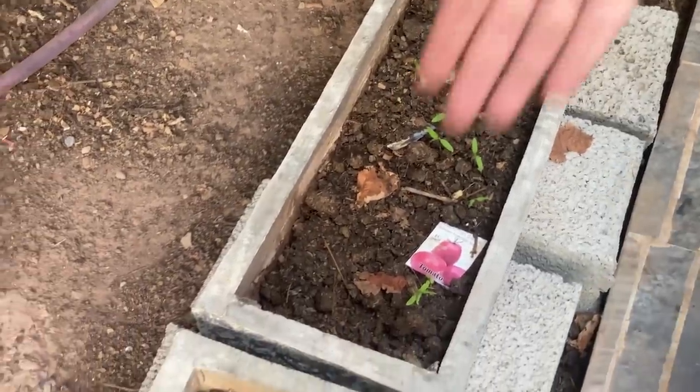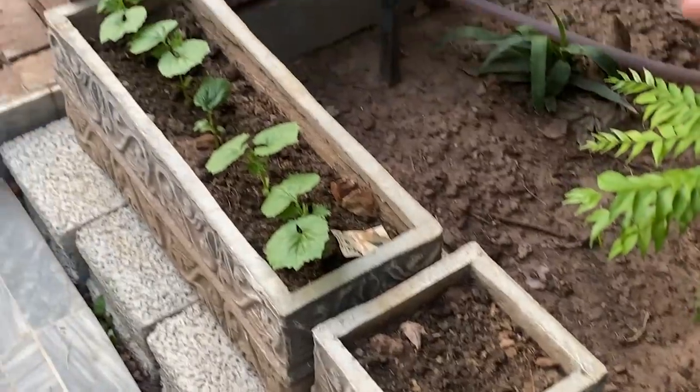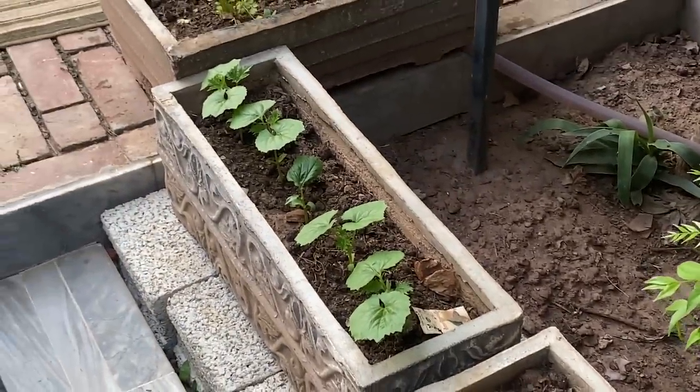On this side, we have put the tomatoes. The tomatoes are starting to come out. We are going to see them growing. We have placed the setup and there is a filter here as well.